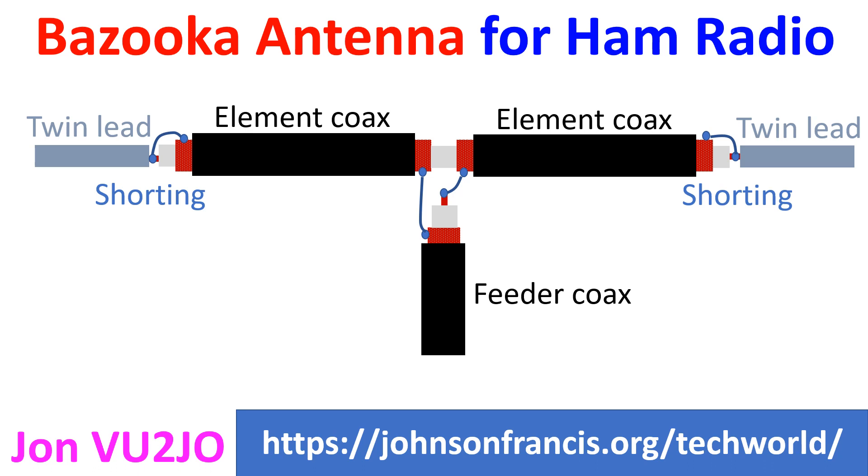The central conductor and shield of the antenna element coax are soldered together at both ends, making them shorted. Two wires of the ladder line are soldered to this joint on both sides of the coaxial antenna elements. The other ends of the ladder lines are also shorted by soldering the wires together. K5IJB has provided calculations of lengths of the coaxial cable segments and lead segments for various amateur radio bands from 40 meters to 6 meters.